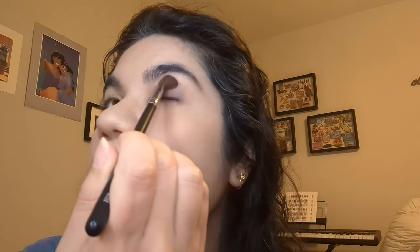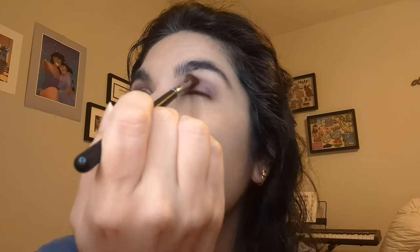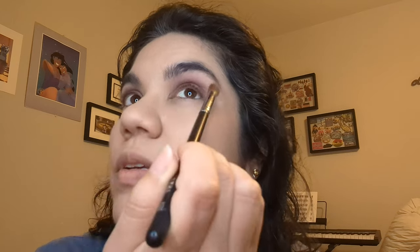I normally would reserve this for fall. This is a good fall color, so I'm not sure — I just wanted to try it out. I won't be able to wear the colors that I normally wear because it's purple. But it's definitely an evening look, even though I'm just going to work for the day.